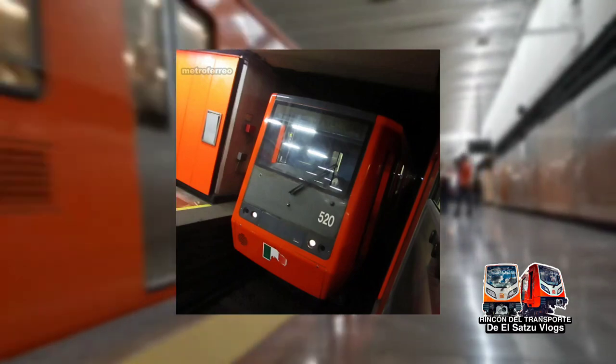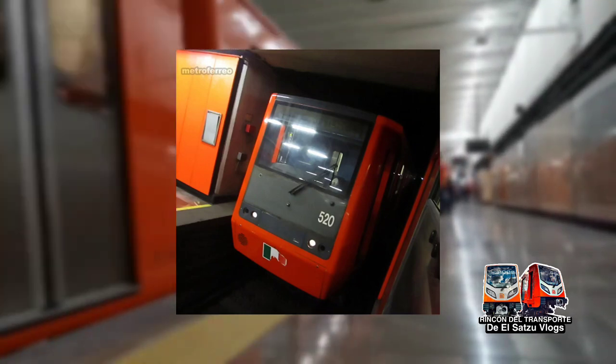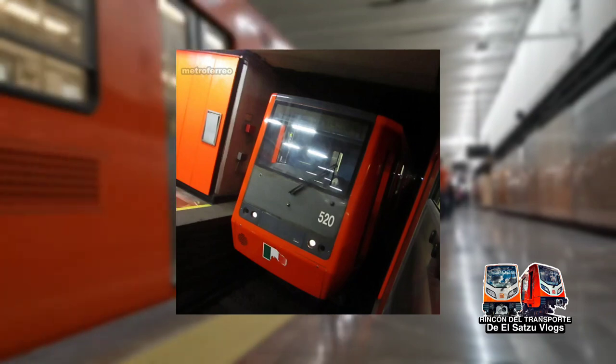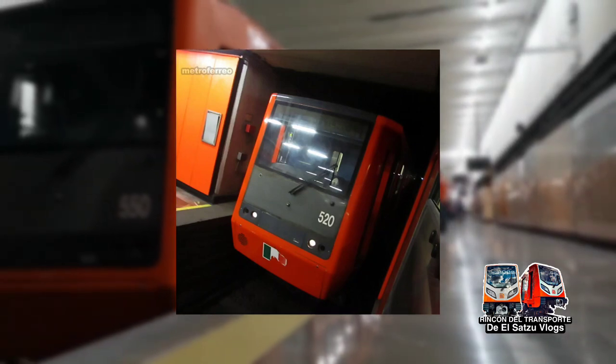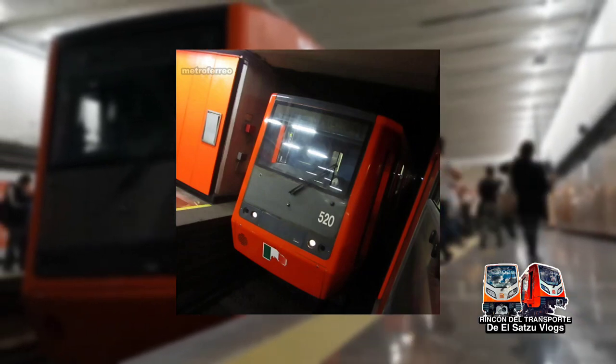Series motrices M0520 al M0550. Interiores: asientos color azul y acabados interiores en color gris Oxford y blanco. Pintura de la carrocería: naranja Monocoat. Campana eléctrica. Formaciones posibles: seis vagones MRNNPRM o nueve vagones MRNNPRNRM. Los primeros trenes de este modelo arribaron a México en julio de 1994.